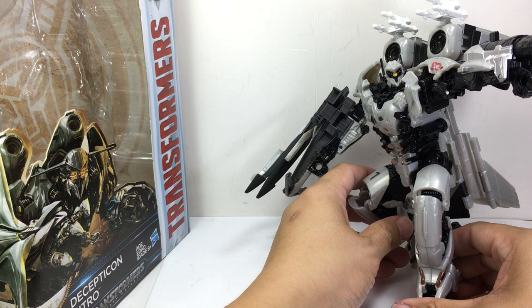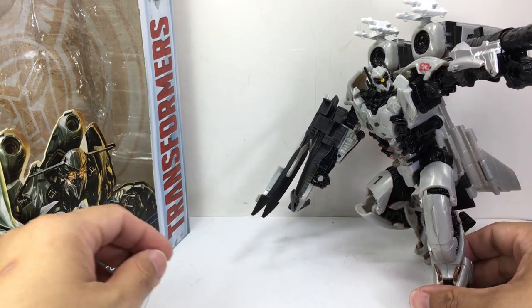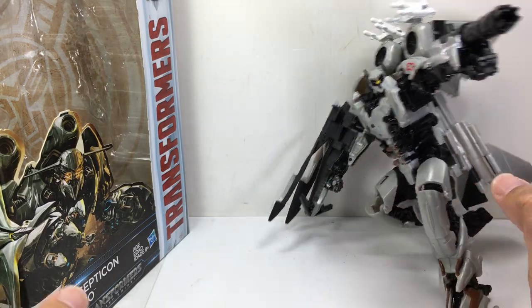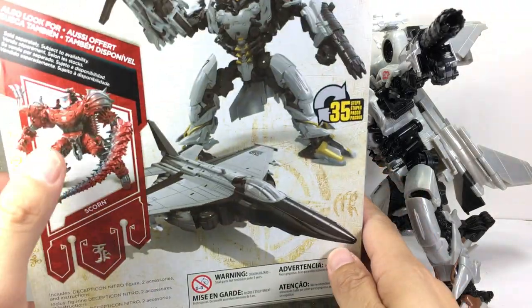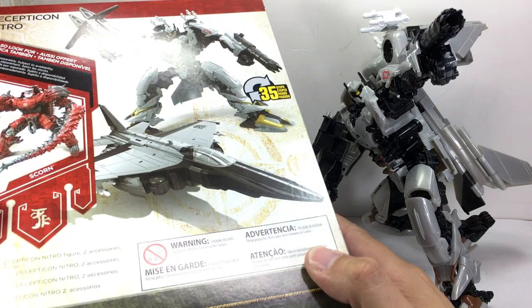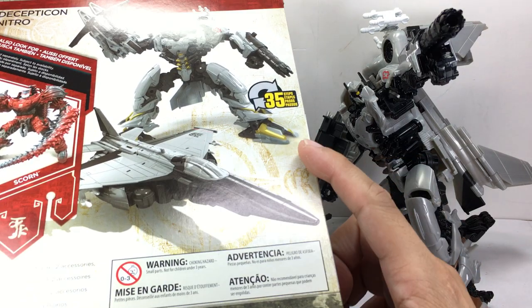The figure is part of Wave 3 of the Voyager Class figures for the Last Knight toy line. I picked this up at my local Toys R Us. It came out with Scorn — I haven't picked up Scorn yet, but soon. Very, very cool looking figure.